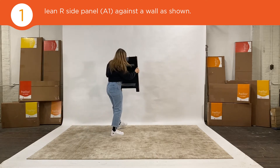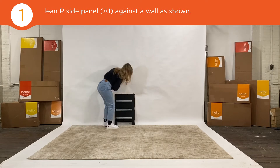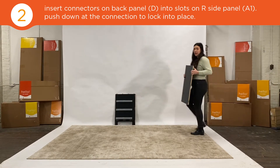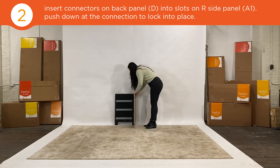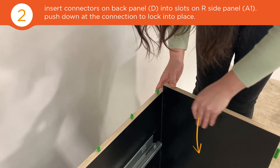Lean one side panel against the wall with the glides facing out. Next, attach the back to the side using the green connectors. Push down to lock into place.